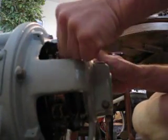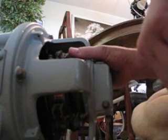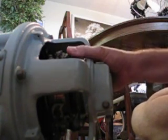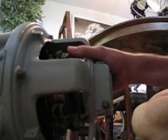Hey everybody, this is my SCR motor. I'm going to play with it here — we're going to move the brushes around while I've got it plugged in. By the way, you can touch these; there's no electrical connection to the brushes.